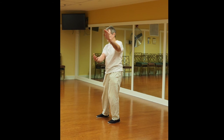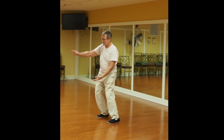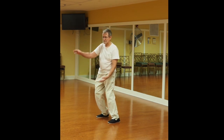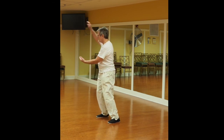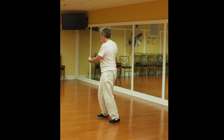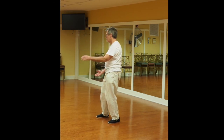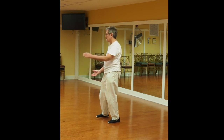If you're just starting, do whatever feels good and comfortable — you don't have to get every little part of the movements correct. This is High Pat Horse: you reach up to the corner and draw back, creating a space and drawing back into that space. It's as if you're petting a horse — you reach out and draw back.